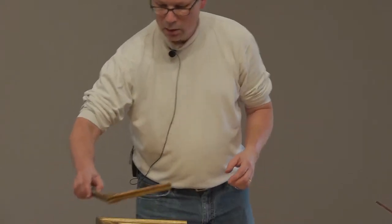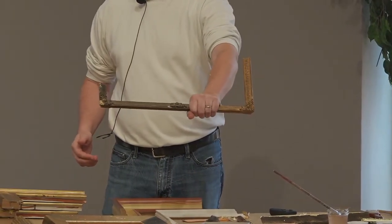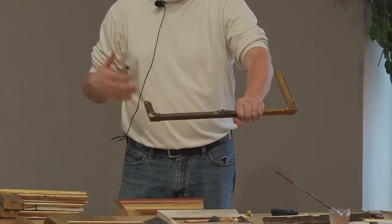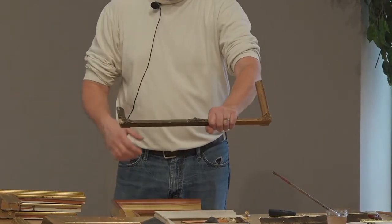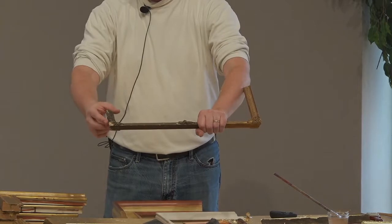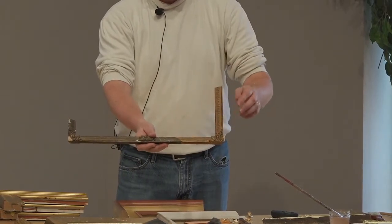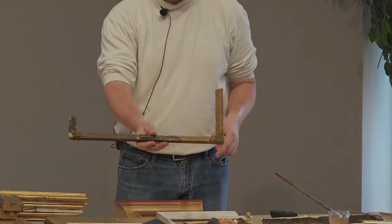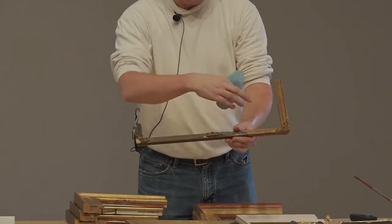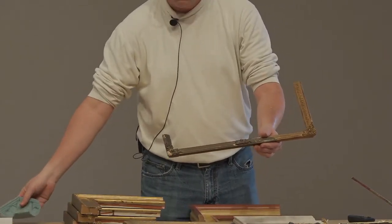Every museum has a frame that looks like this — and you may have frames like this at home. They've suffered from humidity, heat, mold, all kinds of bad conditions, and the gilding starts to fall off. Sometimes elements get crunched and fall off, and we're able to restore that. This is an example of a frame that's half done so you can see the before and after. What we do is make a cast of one of the complete corners, then make a mold of that, and cast it onto the incomplete version.